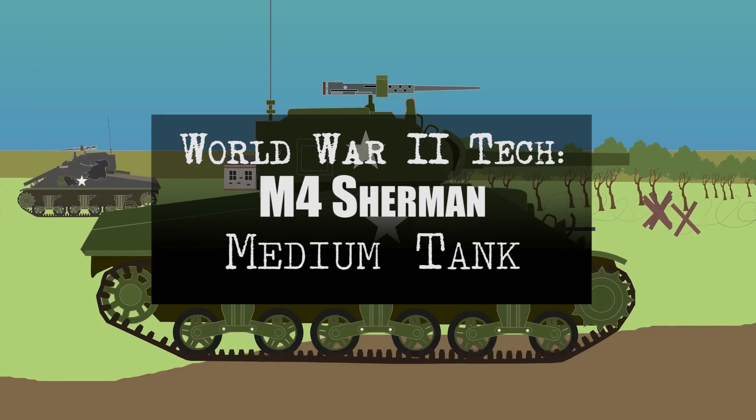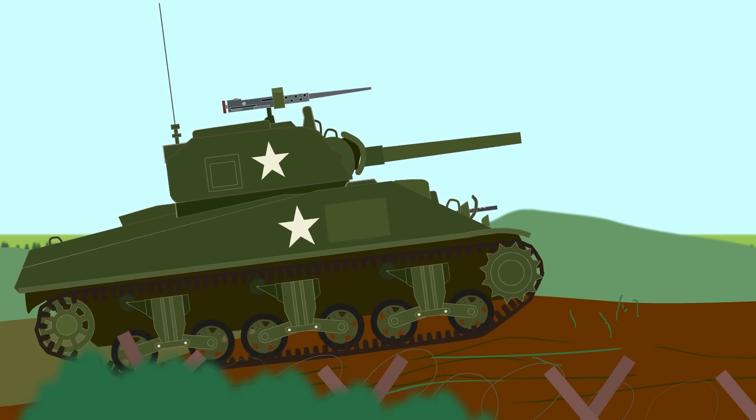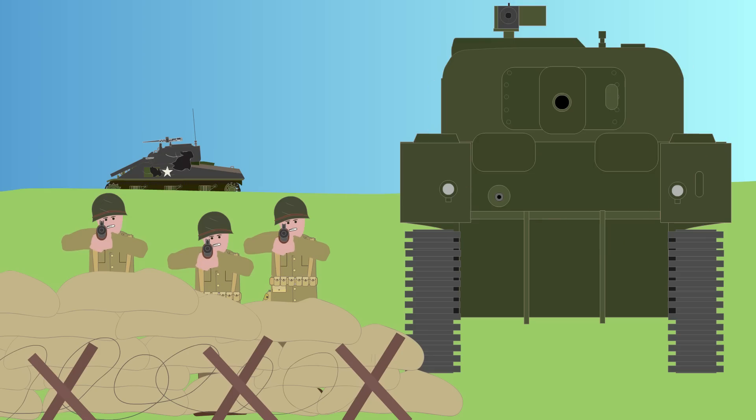World War II Tech: M4 Sherman Medium Tank. One of the most recognizable tanks from World War II, the Sherman Tank — officially known as the medium tank M4 — was built in the USA and used by the US Army, US Marines, and British, Canadian, Soviet, and Free French forces.